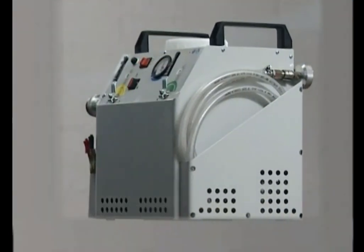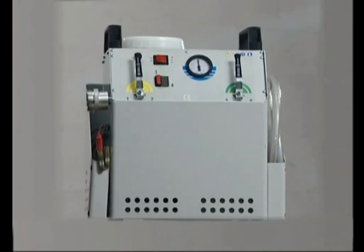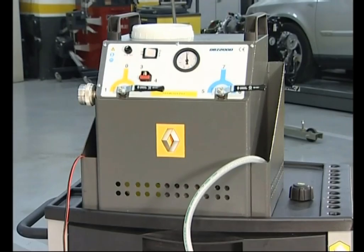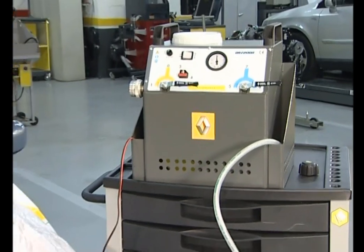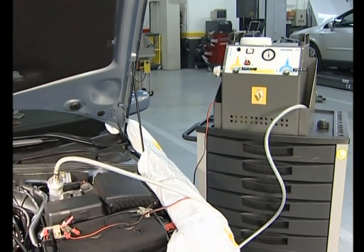Avec cet outil, le circuit de refroidissement peut être rempli automatiquement et purgé par fabrication à pression négative. Il n'y a donc qu'un très faible risque de connexion de gaz dans le circuit liquide.